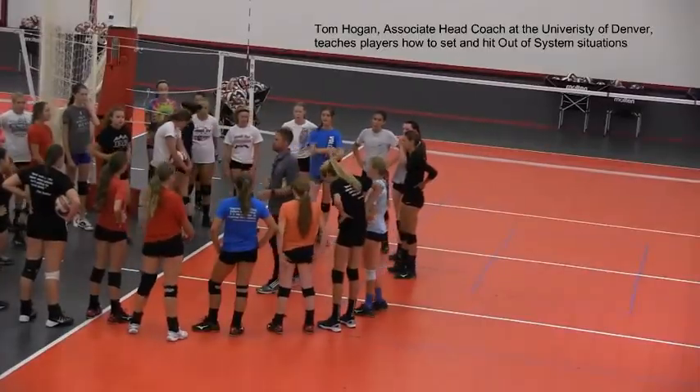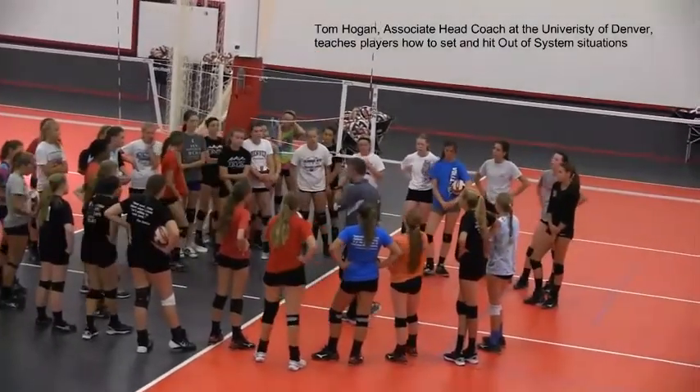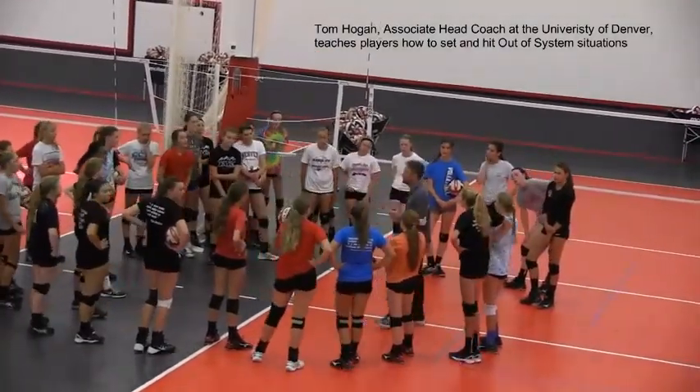Excellent job — I see some people making immediate changes and your out-of-system setting is getting a lot better. Great job. And if you want to play high-level volleyball, we've got to know how to do this.